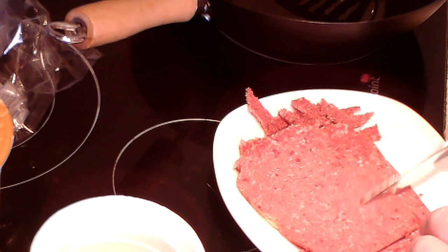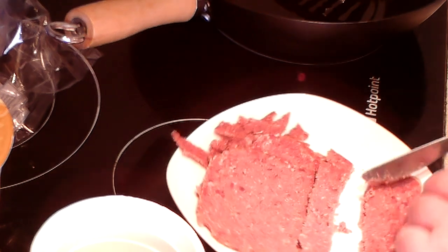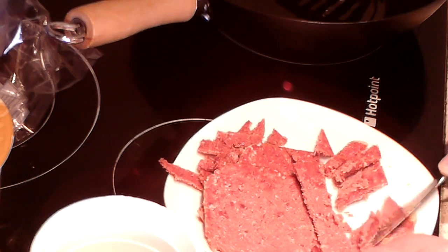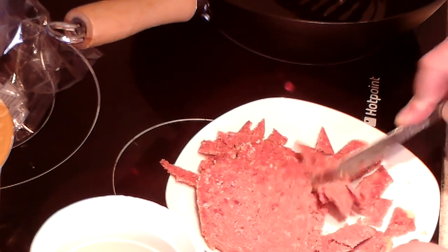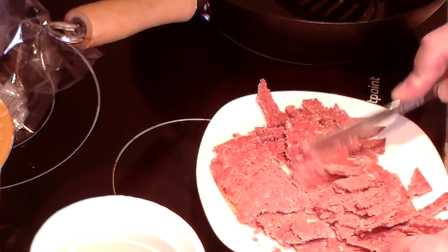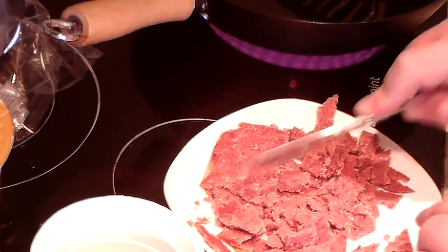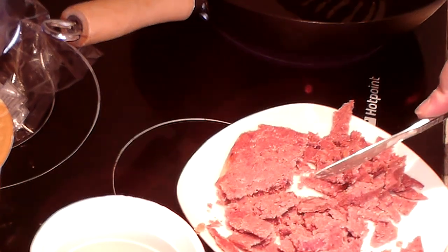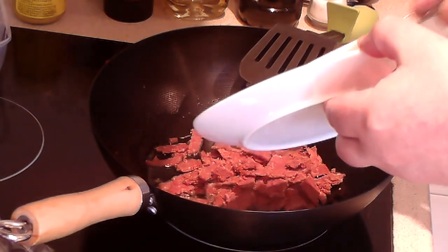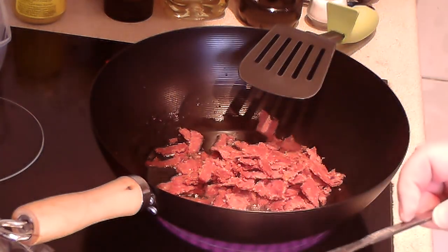Do the same with all the slices, however many you're using. I'm going to be using three — there were the two halves from the end of one packet, and then two slices from another one I've just opened. Just cut it into small bite-sized chunks. Then on a low heat — I've got seven out of twelve — just throw it all in the wok and start it cooking.